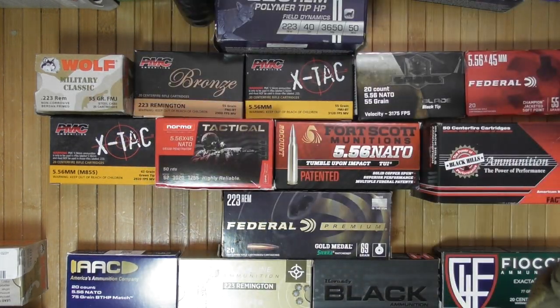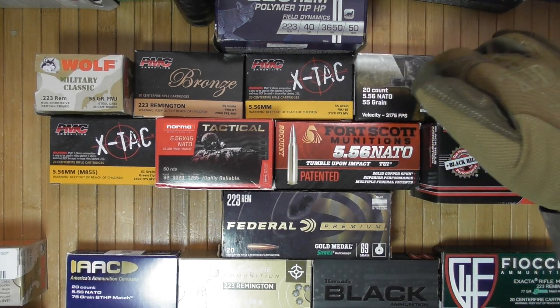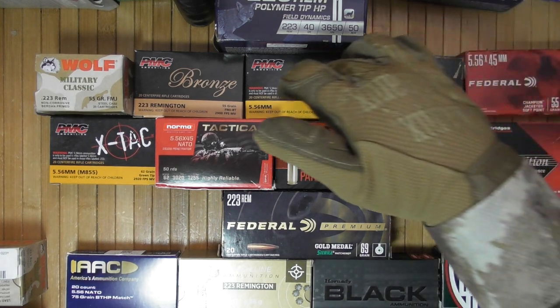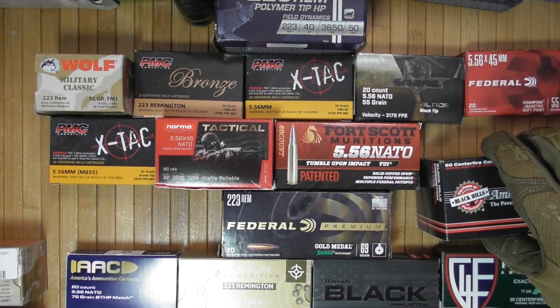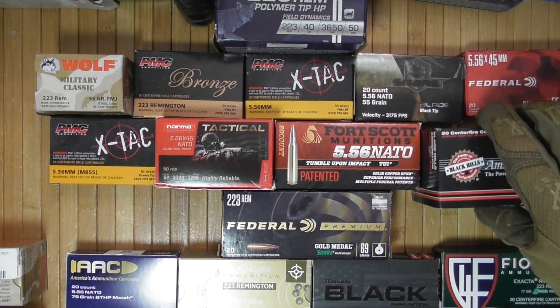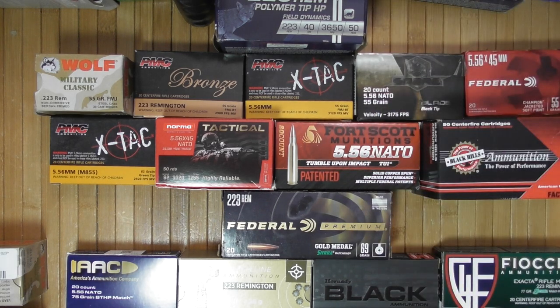Then buy cheaper ammunition — this is still usable for self-defense, just slightly less optimal. Even though some options like Sabre Black are almost the same price as premium ammo, to each their own. Practice, practice, practice. Make sure your gun reliably runs the ammo you chose. Get experience, get your family involved in it. That's all — thank you for watching, and until the next time.